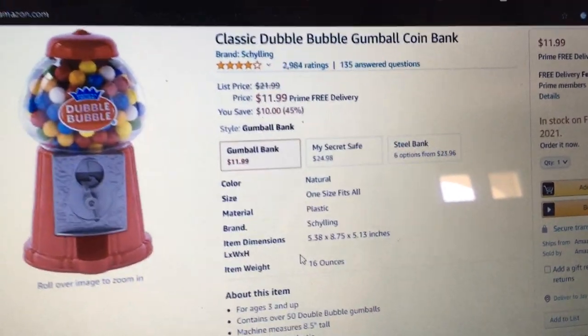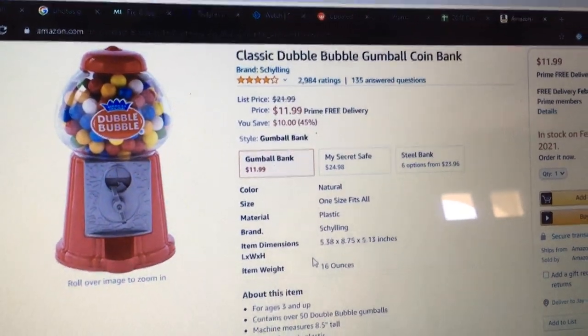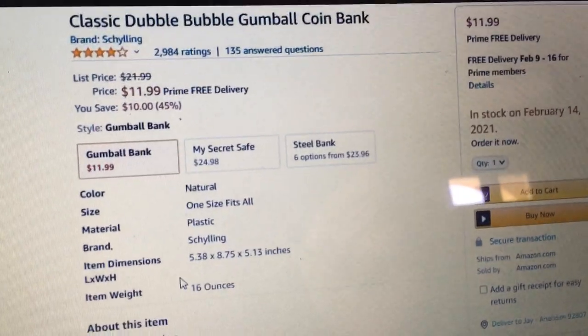I recently purchased this classic double bubble gumball coin bank. It's $11.99.